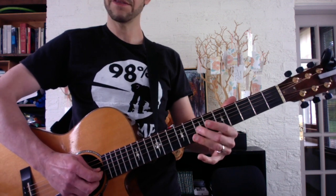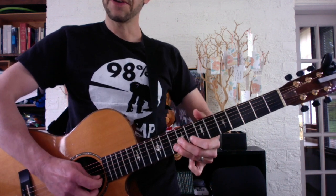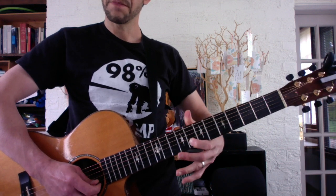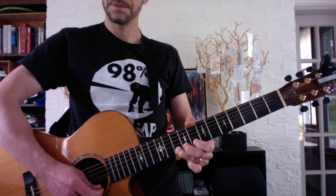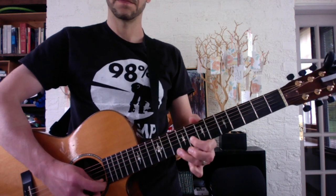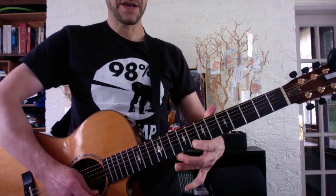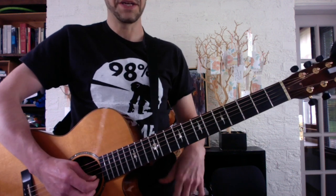Okay, then slide 7 to 9, grace note, which means a quick slide on the G-string. And you bend your B-string twice. And bend the first string. So that whole lick is... And you have to make a very quick connection to the 8th fret of the B-string.